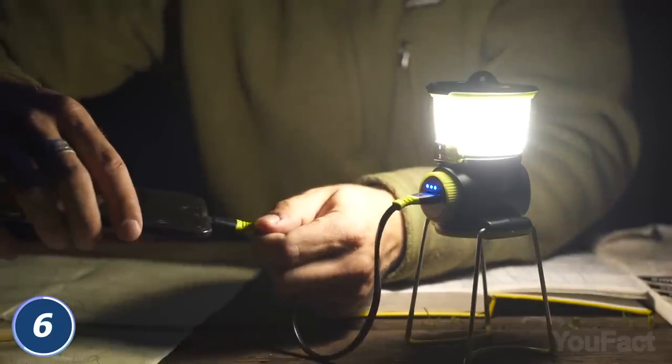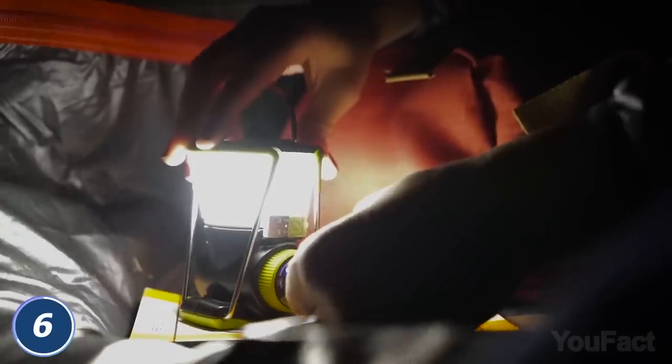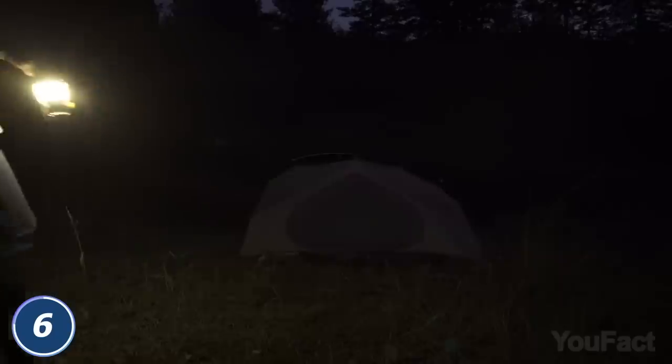Low battery on the phone? There's a chance to fix that. In addition, you can use any USB port to recharge the internal battery. Want to hang it in your tent? No problem. Fold the legs, unfold the hook, and turn the lighthouse into a lantern. Gosh, that's awesome.